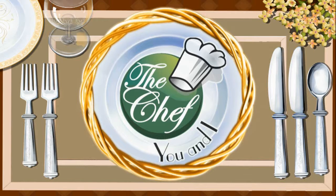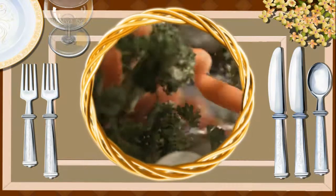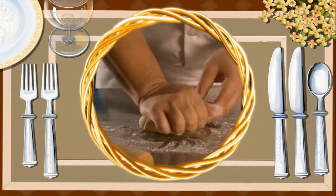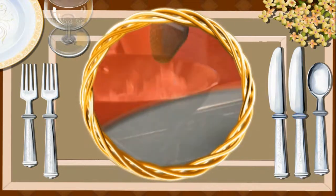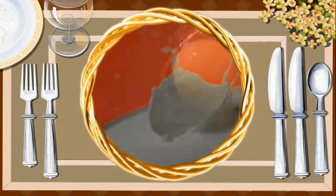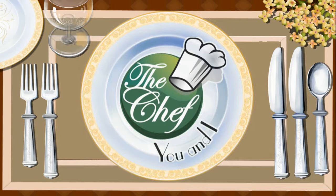Looking for a way to get healthy? The Chef You and I program has the answer. Katherine Raker and chefs from around the nation will teach even the most inexperienced how to cook. Come into their kitchen and watch them take ordinary foods with loads of calories and fat and turn those foods into healthier dishes. You will be the first to get tips and ideas on foods that are easy to prepare. Now let's join Katherine and today's chef and learn how to make today's recipes.